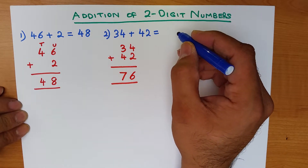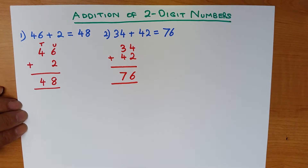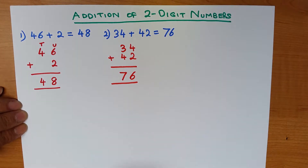We now turn to the next column: what is 3 plus 4? That's right, it is 7. So 34 plus 42 is 76. Again, a nice easy one. Now, what if the numbers in one of the columns add to 10 or more?